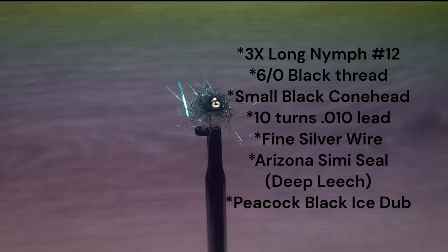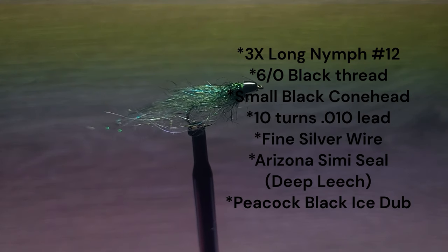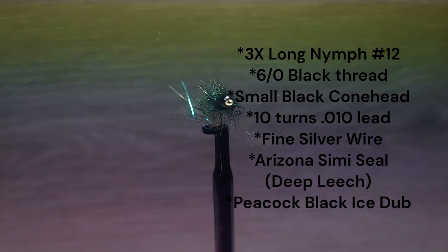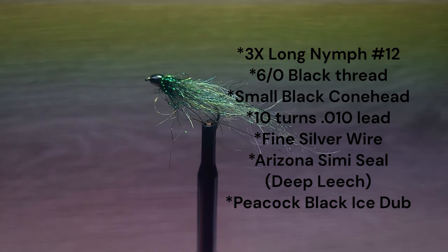Brent is using a 3X Long Nymph hook in size 12 and 6-0 black tying thread. There is a small black cone head and ten turns of .010 lead wire. The tail and body are created with a wire brush of Arizona's semi-seal in the deep leech color. The collar is peacock black ice dub. Let's go to the bench with Brent.